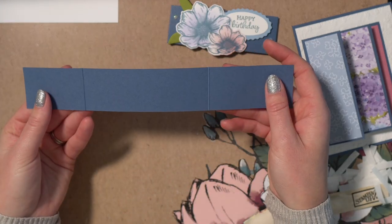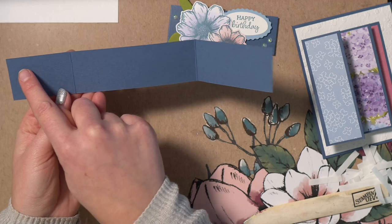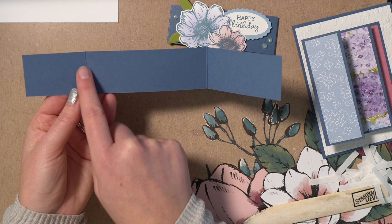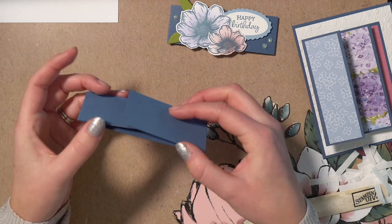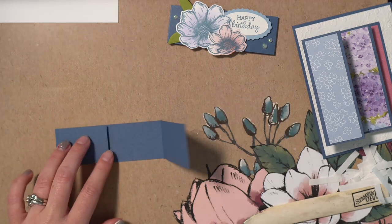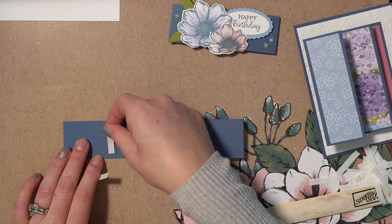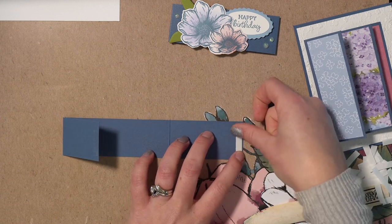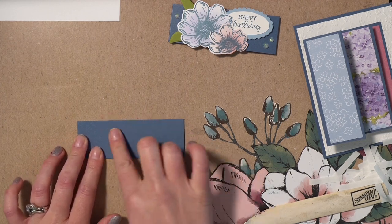Grab a piece of Misty Moonlight cardstock measuring one and a half inches wide by nine and a half inches long. You'll need two score marks: one at three inches and the other at seven and three eighths, so that when you fold this across, only a little piece overlaps — that's where you put your adhesive. Apply adhesive on the end of the base piece and also on the tip of the folding piece, so both sides are nice and flat.